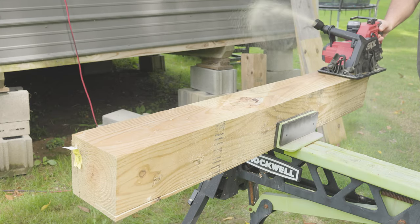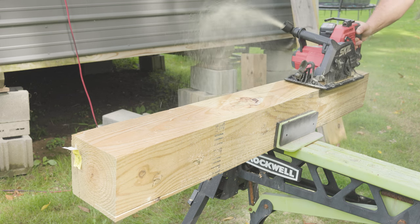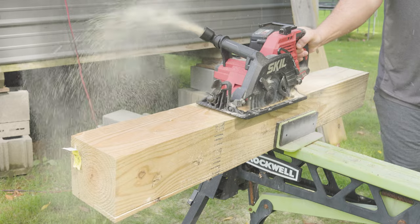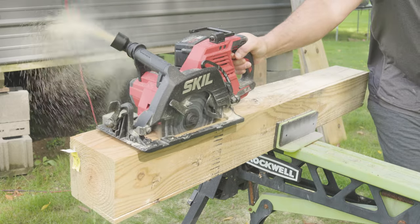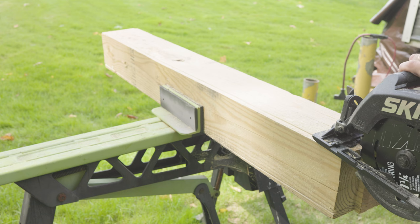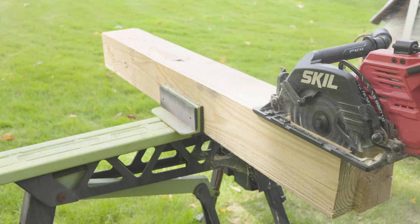Check out how that guard rides right over top of that wood — it's been flawless since I've been running it. I love that dust extractor, and you can adjust it — face it up, down, away from you — you'll hook up a vacuum and it's just fantastic. No bogging down on that blade, and this is the blade that came with it. I'm going to let you hear the sweet sweet saw — here we go.